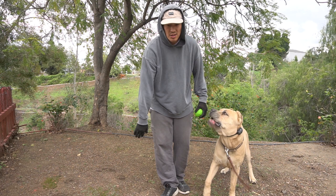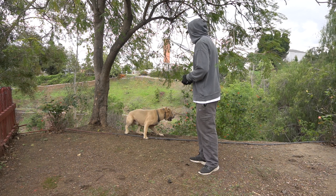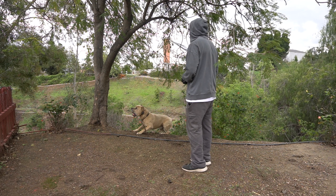Watch! Yes! Good boy! Alright, just like that. So we'll do it again.